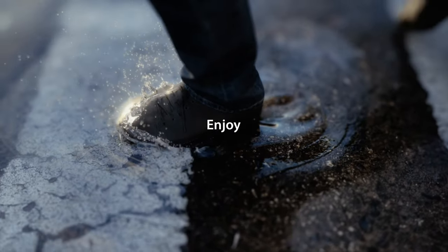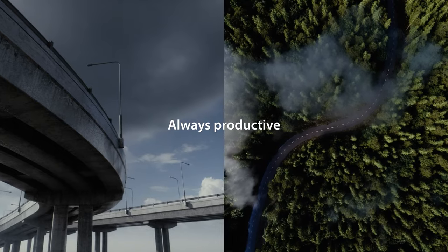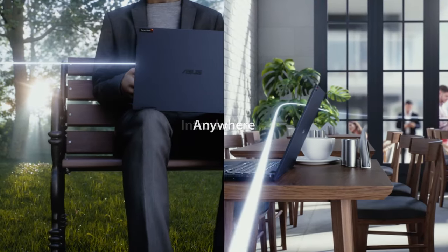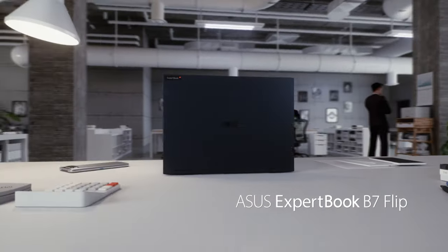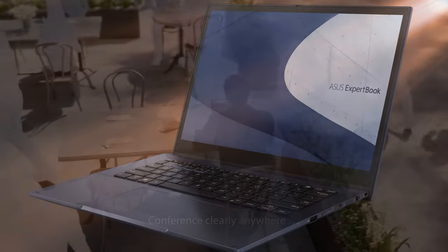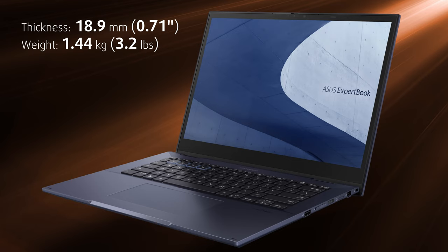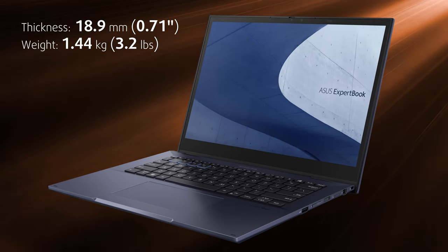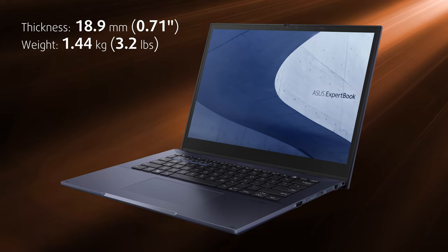While most business devices are generally there to allow you to work, there are also laptops that aim to transform your work. You don't have to be an expert to see that this little convertible, called ExpertBook B7 Flip, will make your job easier and more productive no matter where you are. It's stacked with so many features — we didn't believe that it weighs less than 1.5 kilos while being just 18.9 millimeters thin. Let's take a brief look at what this device offers.